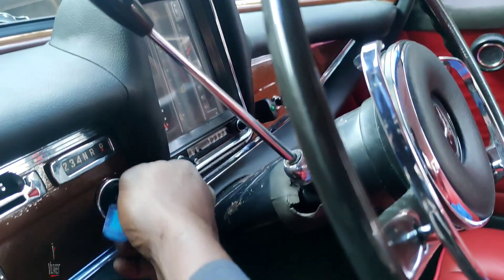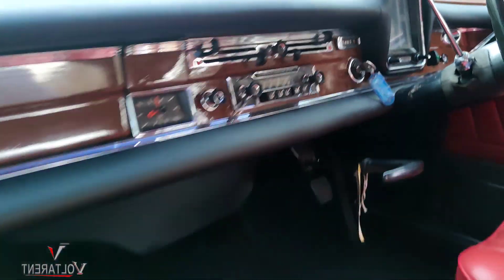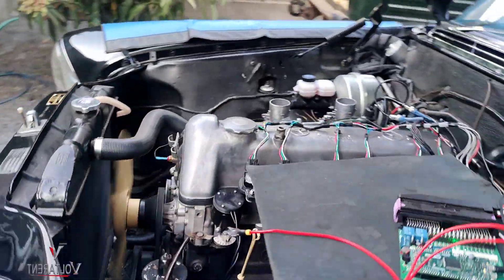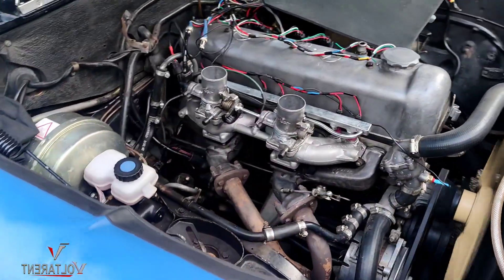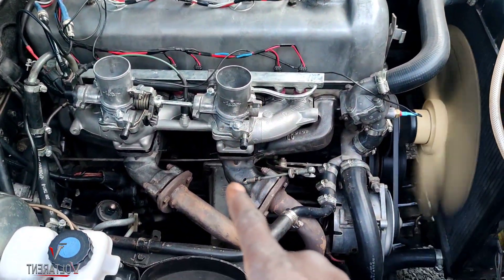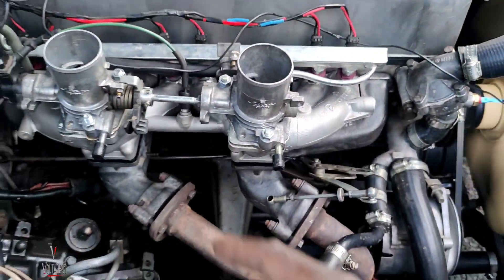Come here and start. Just like that. The engine is running pretty well — no tuning done yet. You can see the dual throttle bodies, the auxiliary.